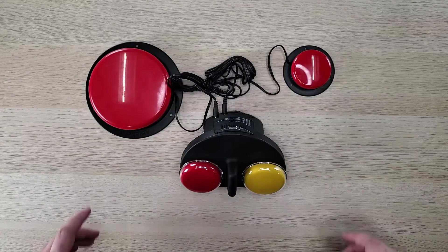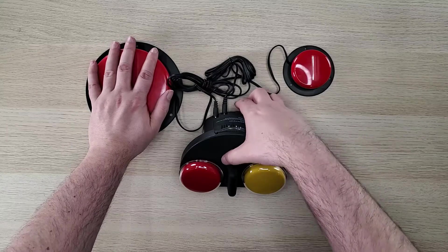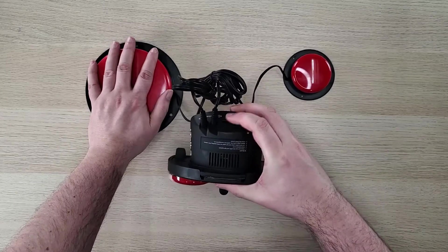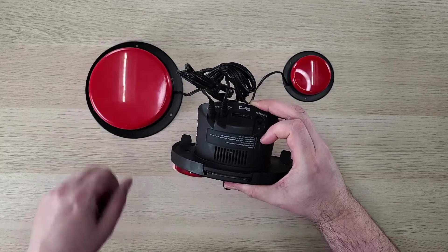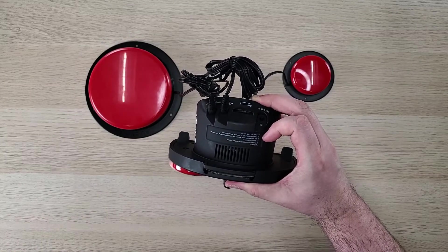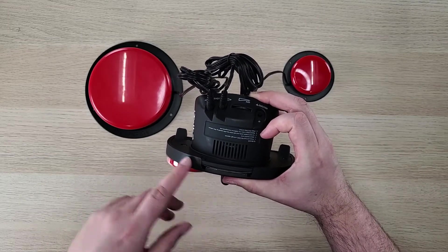To enable the switch function on the ITOC 2, we need to press and hold down our external switch while we are turning on the ITOC 2. You'll notice the light will flash a couple times. You can then let go of the switch top. Now, when we press on our switch top, it should play the corresponding message on the ITOC 2.